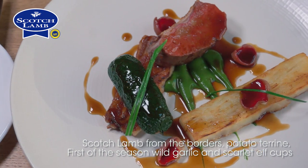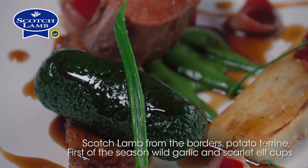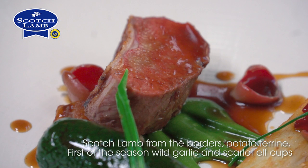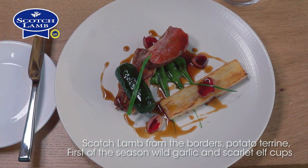So there we have scotch lamb belly, loin, shoulder cannelloni, wild garlic puree, wild garlic shoots, scarlet elf cap mushrooms and sauce of the roasted bones.